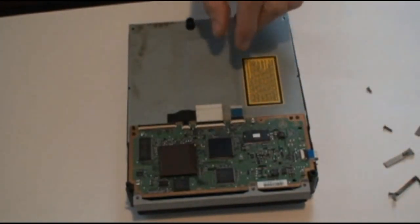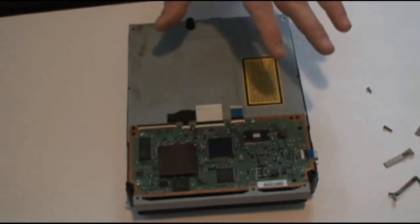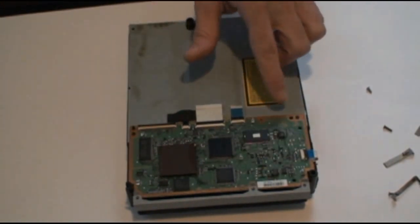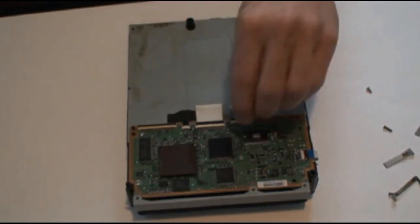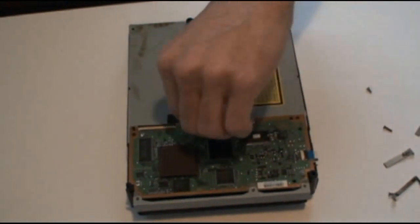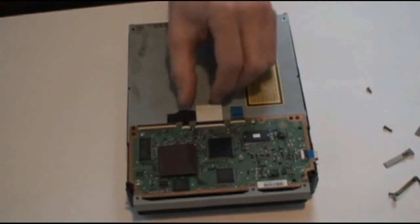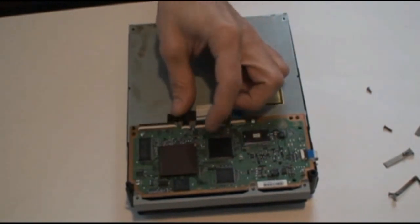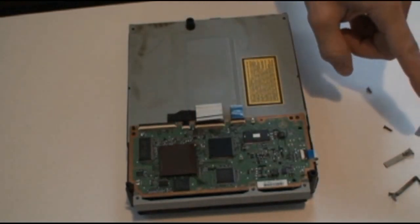If you just want to replace the whole entire drive and you're not feeling confident enough to remove the laser and replace it yourself, all you need to do is remove these two screws here and pop up these three connectors and pull these cables out. Then you just remove this circuit board and transfer it over to your new drive.